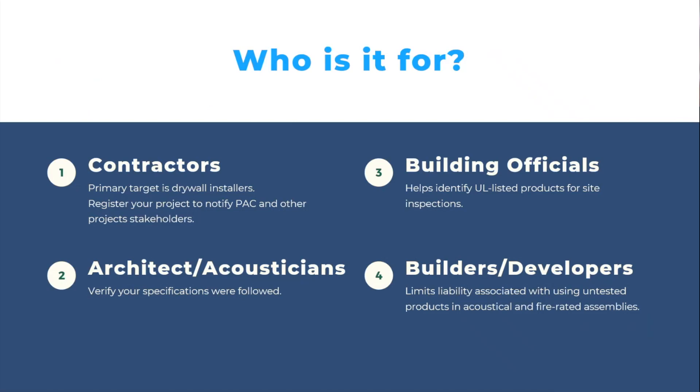The first thing I want to cover is who it's for. The primary person we're going to see is the drywall installer — the actual installer of the product. They're probably going to be the ones that register the job because they've got the QR codes. They see the sticker and it raises a question instantly for them. That's the first person, and what that's going to do, hopefully, will help fill in the beginnings of that project information.